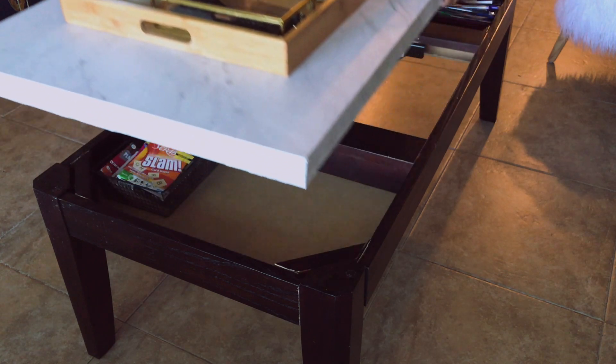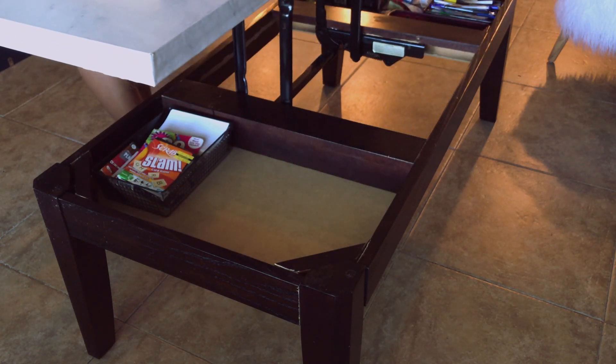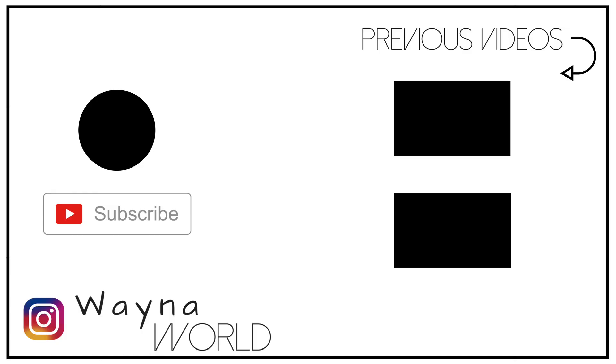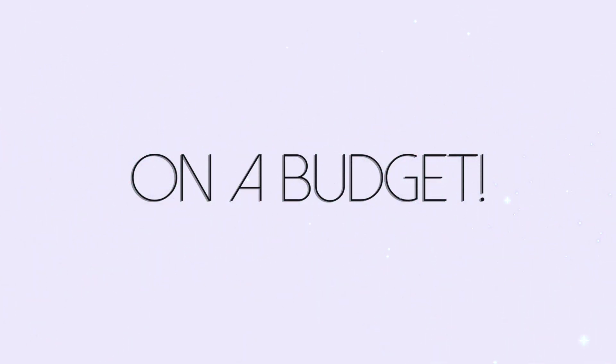That dark base at the bottom was sucking the life out of the room, so yes y'all, this is my new coffee table and I'm loving it — and look, I got my storage! If you're not already subscribed, go ahead and hit the subscribe button. If you like this video please give it a thumbs up. Stay beautiful, stay chic on a budget, and I'll talk to you in the next video — bye guys!